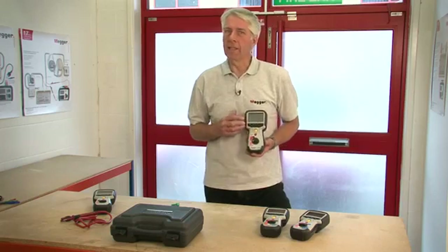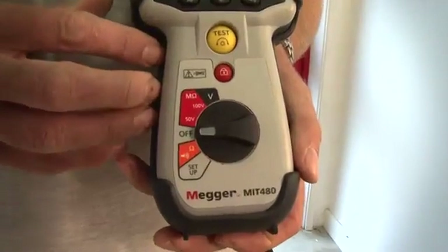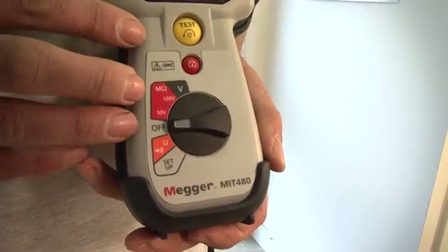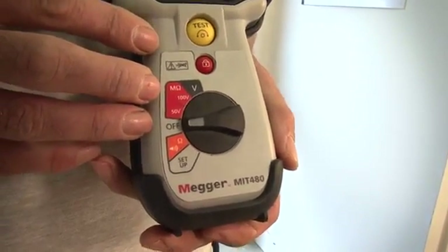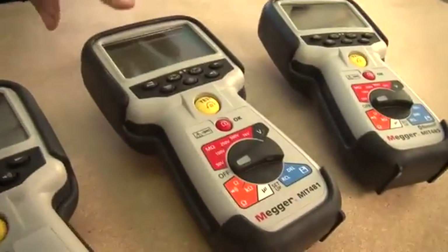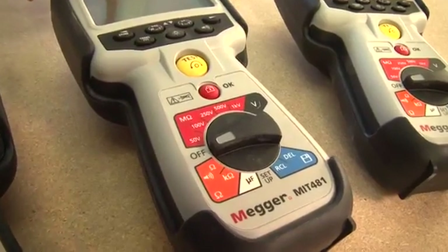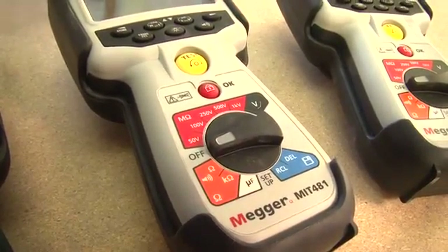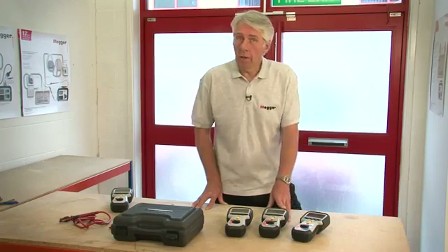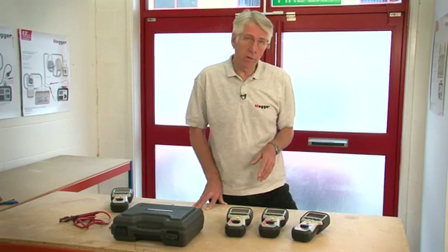The MIT 480 is the entry level product for the telecoms instruments in the range. It has 50 and 100 volt insulation testing ranges up to 100 gig ohms, and is also able to measure insulation resistance on a communication line with up to 75 volts standing on it. Moving up from there, the MIT 481 has additional 250, 500 and 1000 volt insulation test ranges, measures to 200 gig ohms, can display leakage current, has a kilo ohm range, and the ability to measure capacitance — which can be used to determine the distance to an open circuit fault.